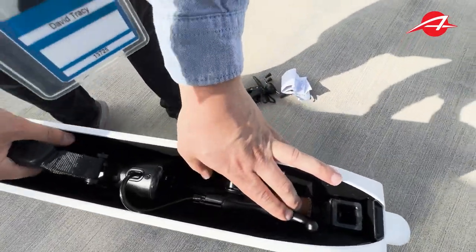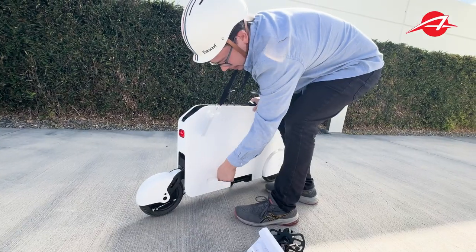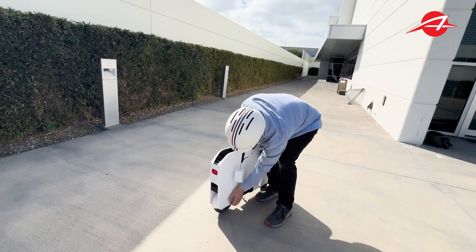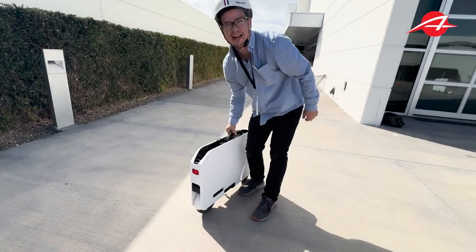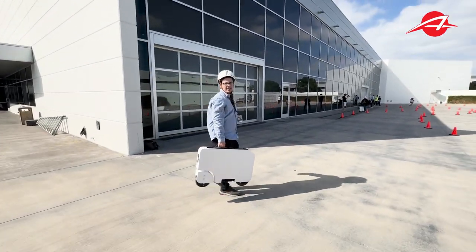Then we've got to get this wheel back in. This is like a key — you rotate it from lock to unlock and just kind of shove that in there. When the wheel's all the way in, this latches. Then you throw it in the back of your Honda Fit or whatever — or in my case, a BMW i3.